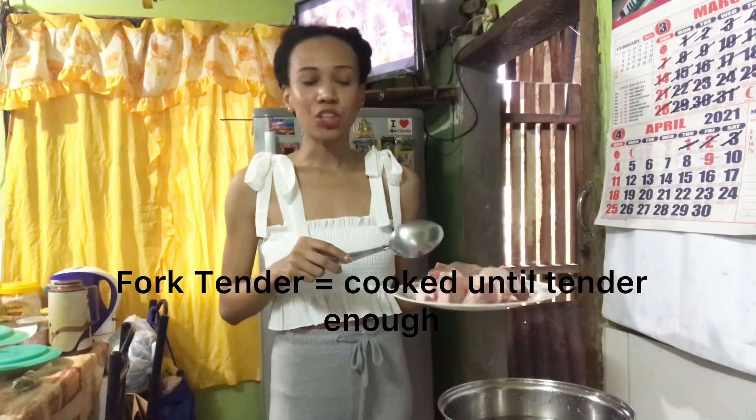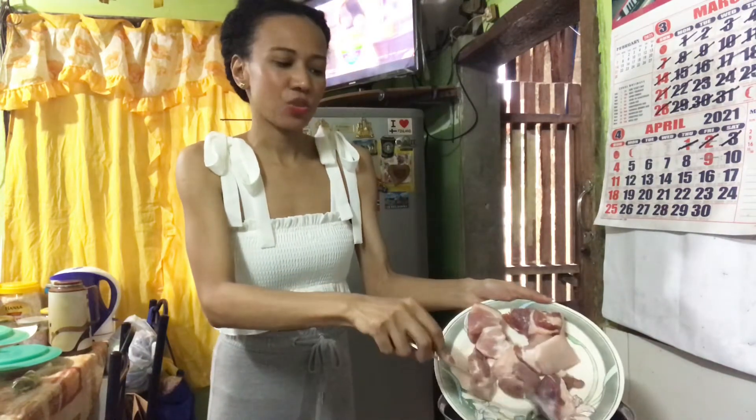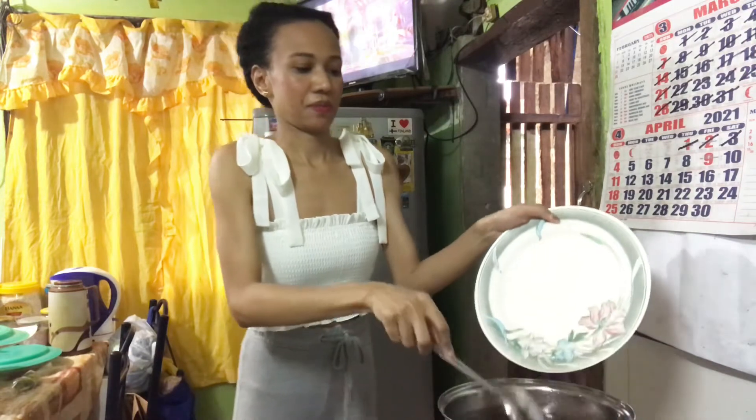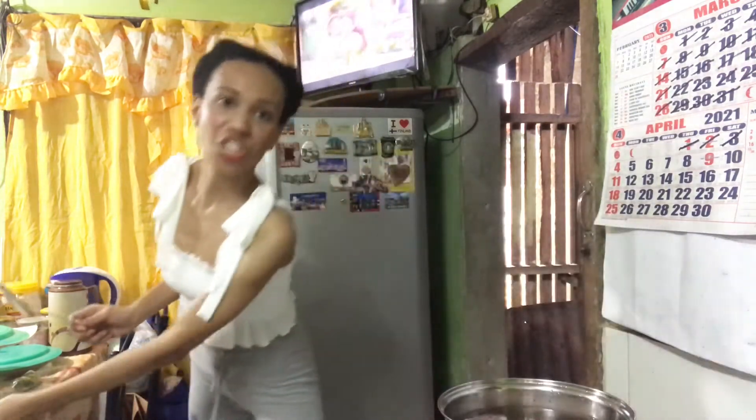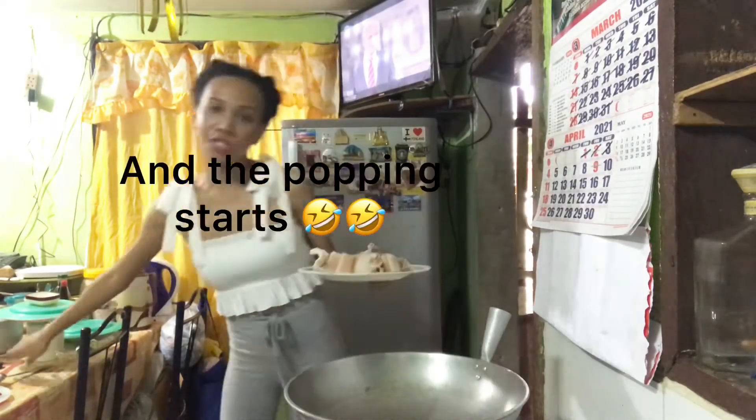Let's start cooking. First, we'll have to boil our pork so that it is soft and tender. It will take a couple of minutes to do this, so let's just leave it until it's already boiling.